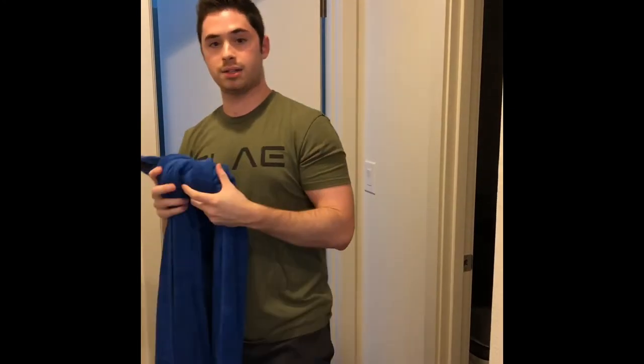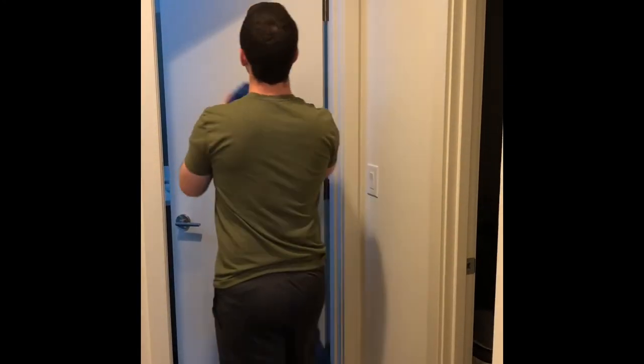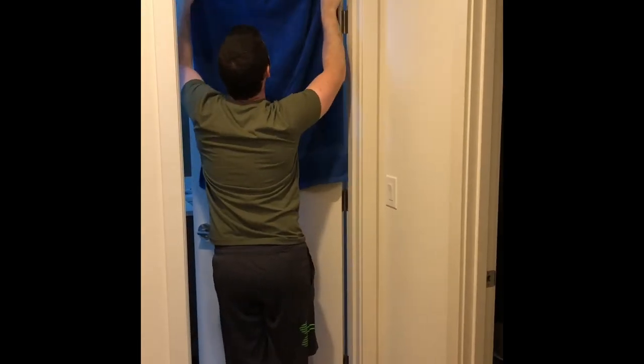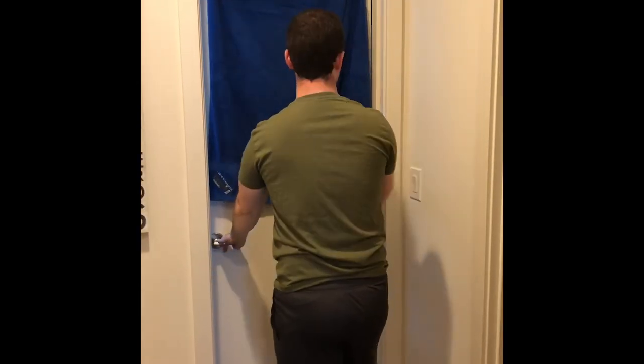Once you're done with that, you're going to take this knot and go up to a door, feed that up through the top of the door, put the towel out, and from here go ahead and close the door.